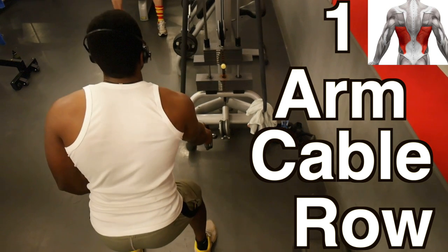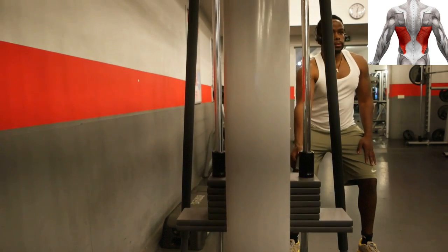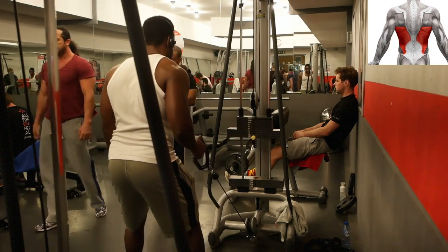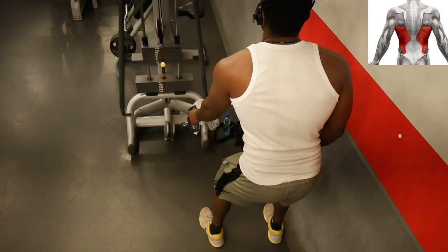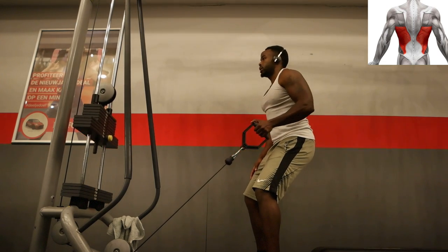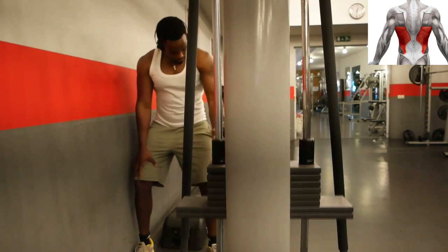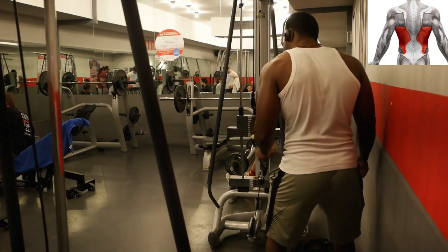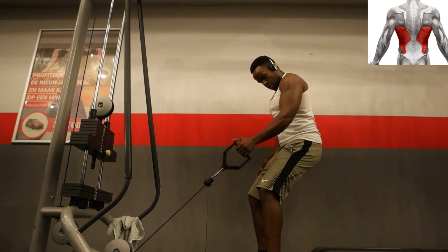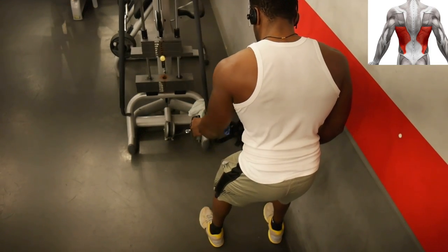The next exercise is the one arm cable row. Stand a little bit to the side of the cable row and pull the weight towards your thigh. Try to hold the weight a bit longer at the top and slowly let it go. Do the same for the other side. This exercise can be used as a warm-up for heavier exercises like the deadlift or the lat pull-down, as you can really feel the lat contract separately and prepare it for a heavy set. Try to hold the weight a little longer at the top to have the isometric contraction really work.